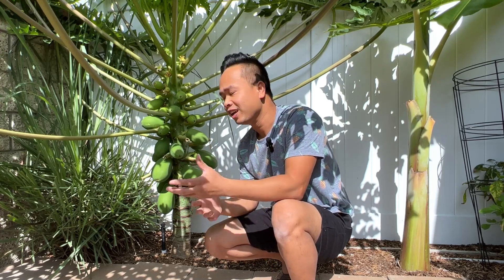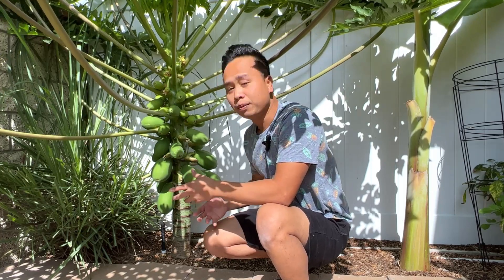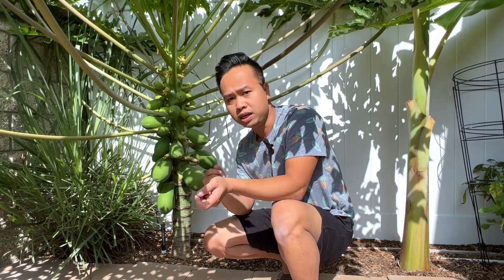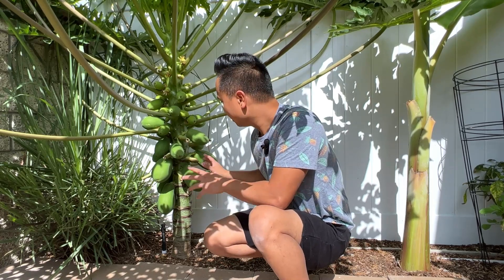If this does survive through this winter I will have an updated video for you. When I taste the fruit, or if it ripens this season, I will also update that video. The main purpose of this video is to show that you can definitely grow a Hawaiian papaya here in Southern California zone 10b, though I'm not sure whether it will live through winter and ripen fruit in the next season. Stay tuned.